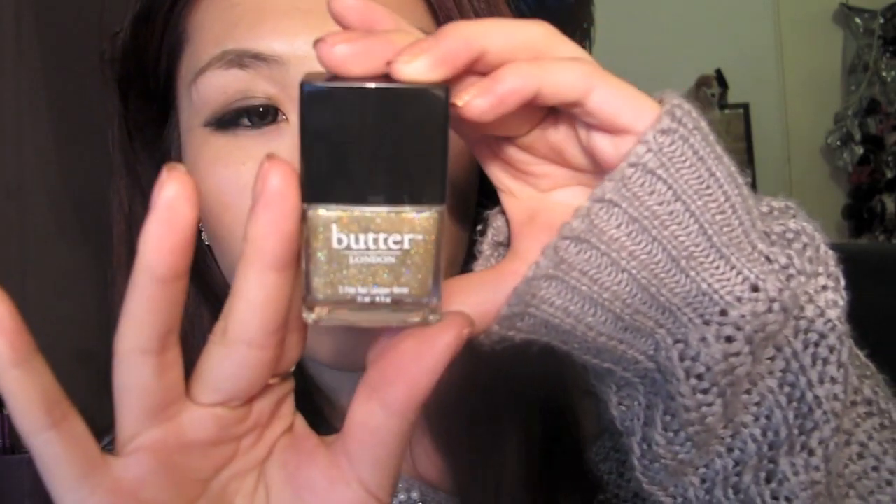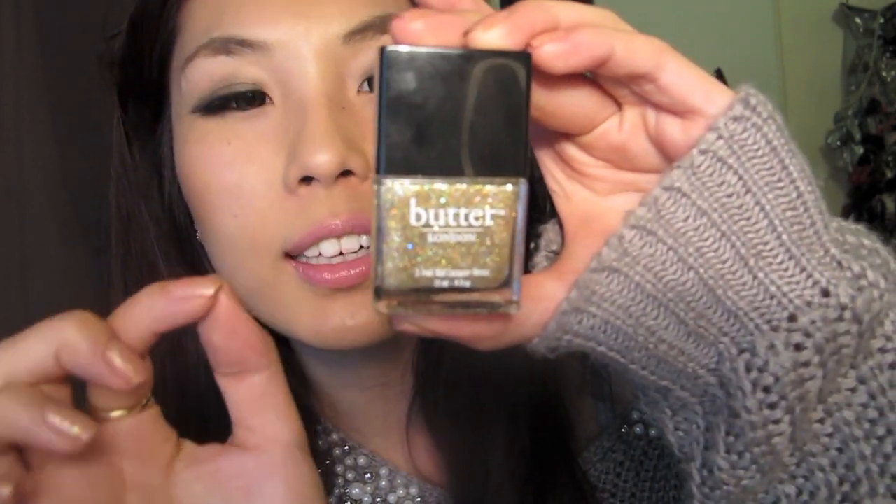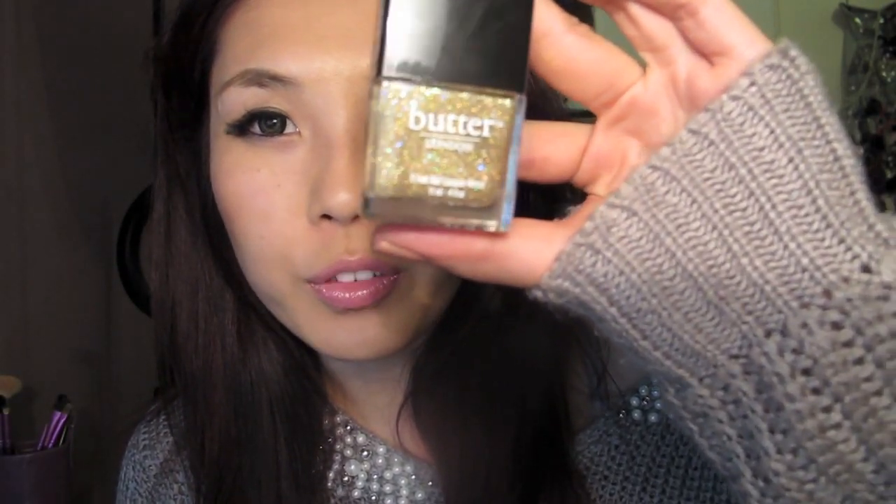The polish that I'm wearing, like I said, is this one right here — Tarte with a Heart — and it's basically gold with silver glitters and sort of multi-colour AB crystal-style glitters.